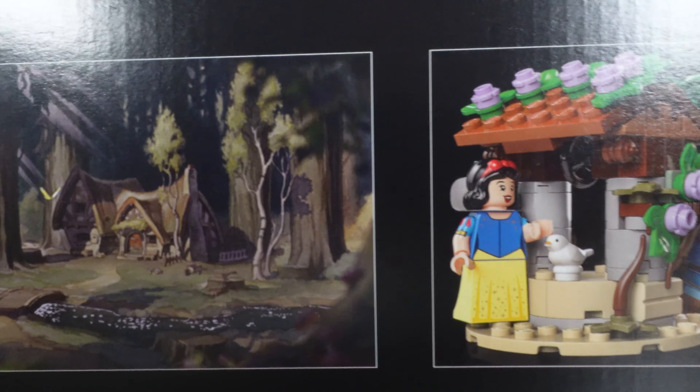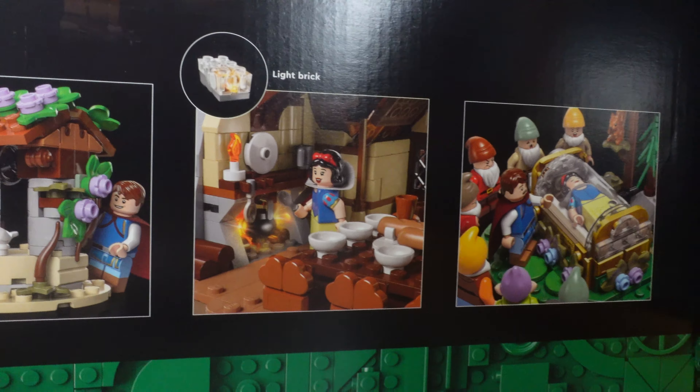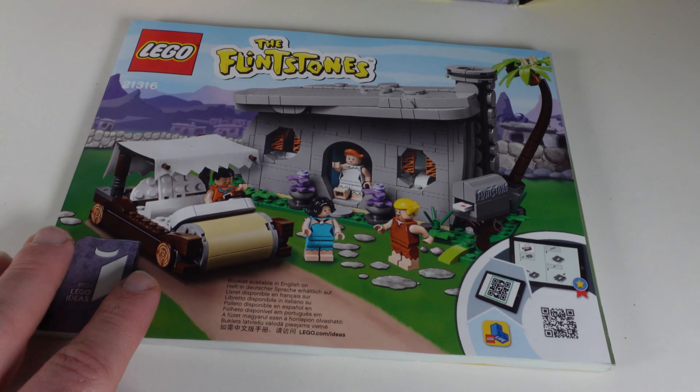We start off with the front of the box artwork. Because they are all completely different sizes, the Flintstones one stands out a lot better on the shelf. If I stack the boxes in front of each other you can see just how much smaller the Flintstones box is compared to the Winnie the Pooh box, and then behind Winnie the Pooh you have the new Snow White.